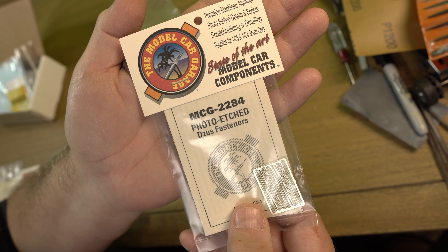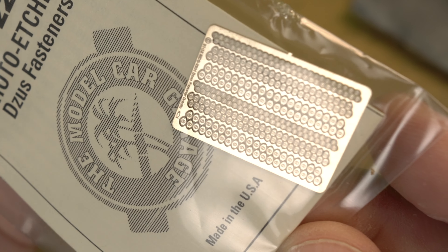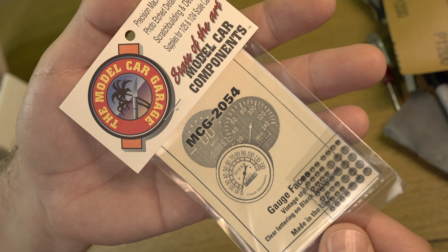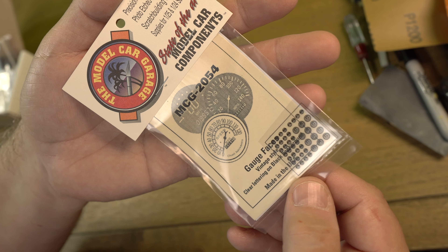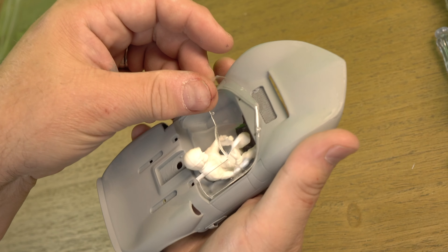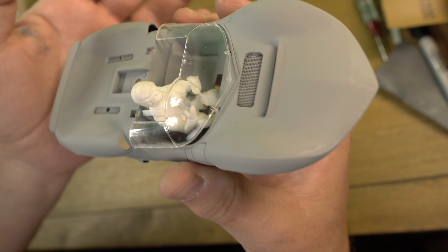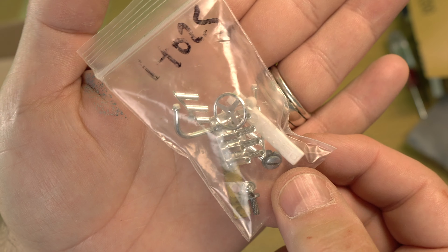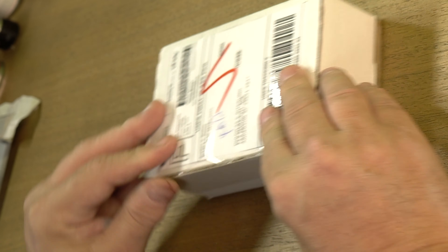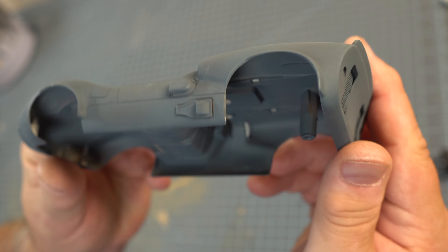Here's proof that I'm getting really nerdy in my old age - I'm getting some photo-etched Zeus fasteners. These were the fasteners used during the 60s and early 70s to hold the bodies on cars, and this is from a company called the Model Car Garage, along with these gauge faces that we'll put in after we get it all painted. When I first disassembled this car I made a mental note to take care of the parts so they don't get lost - well, I lost the windshield and had to buy another one online, which is getting more and more difficult. So watch your parts closely.